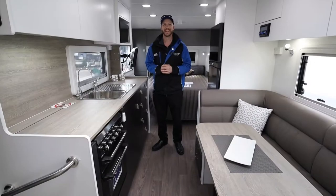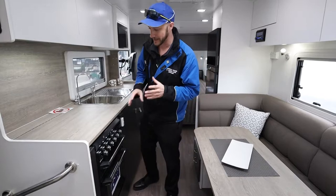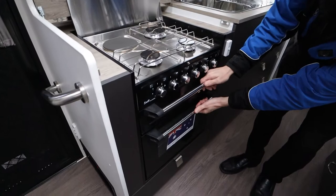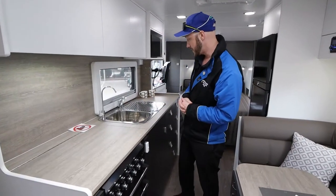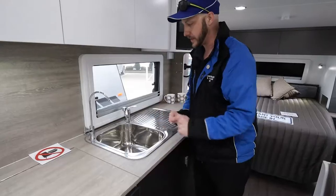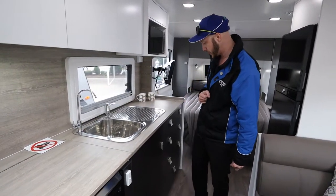Here we are inside the van now folks. Let's take a look at some of the kitchen facilities. Over here you have a full oven with cooktop and grill. Moving over to the sink, as you can see you've got a large side sink with draining on one side, the sink fill on the other, and a filter tap — which is always handy to have to keep that water nice and clean while you're traveling.